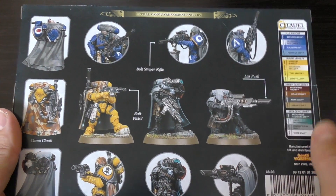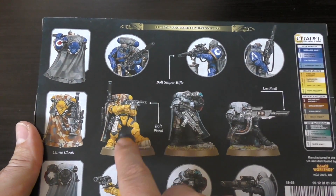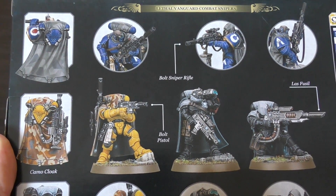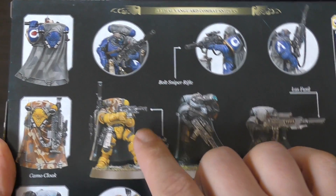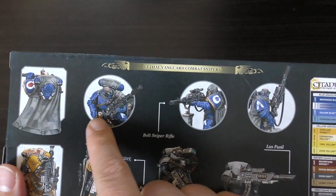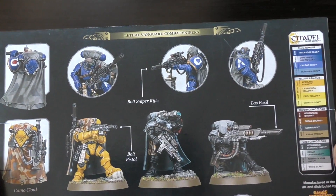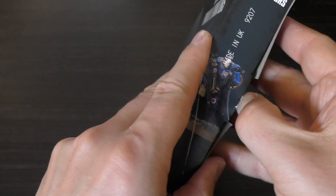I kind of want them all with las fusels, but that pose is so cool — I absolutely love it. Up close and personal, it's just brilliant. It's like a bolt pistol with a silencer on it. I'm not as big a fan of the other pose, but anyway, let's have a look inside.